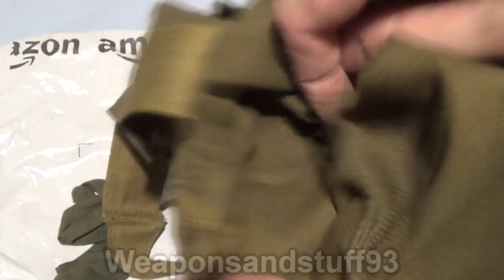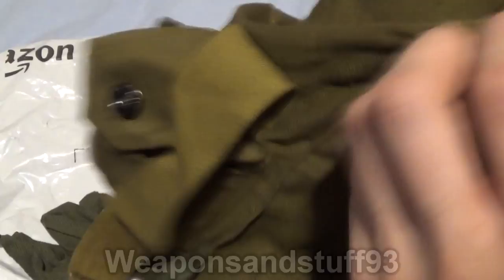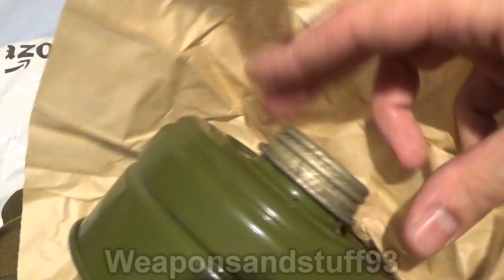Then you have at the top the two buttons. What I've done is put the GP5 in there like that. Then I've got the filter at the bottom, which I won't use. If you haven't heard me previously talk about these masks, you won't know this, but the filter contains asbestos.